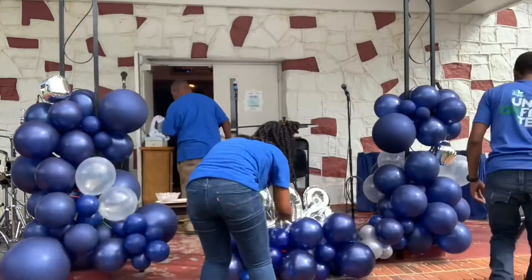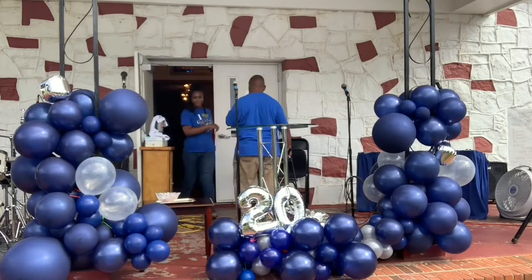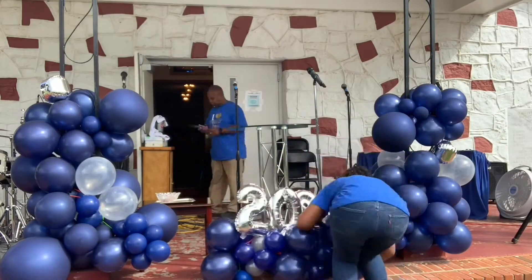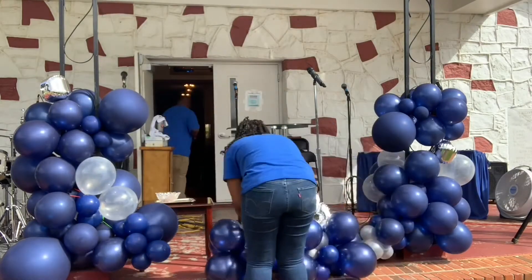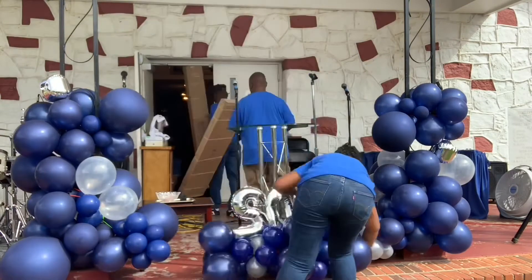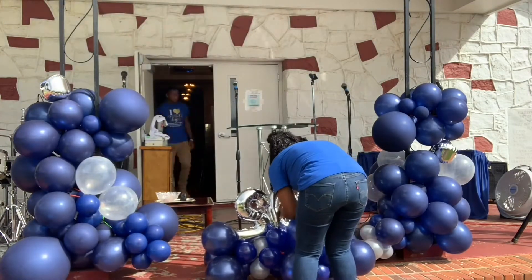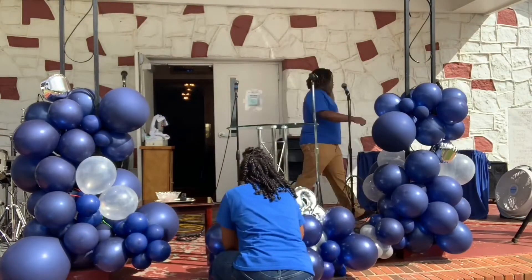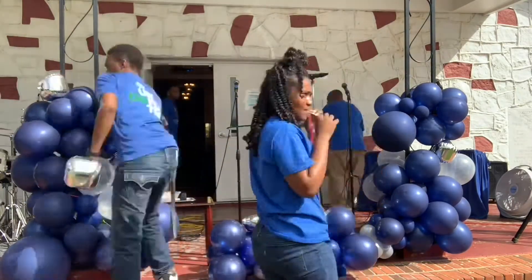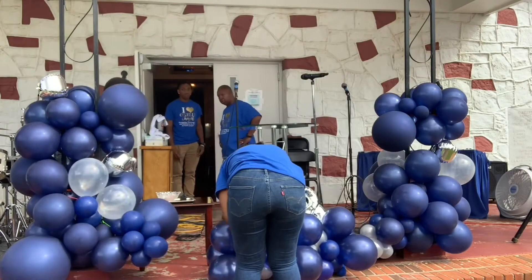Now you see me setting up the blue marquee — these are 14-inch or 16-inch silver number mylar balloons. I'm attaching those with 260s, which is the main tool besides the balloons that we're using, along with maybe tape or a piece of string here and there.